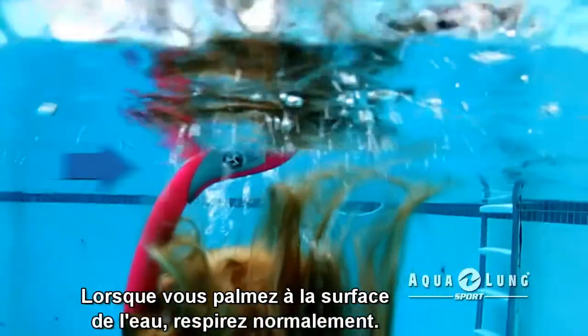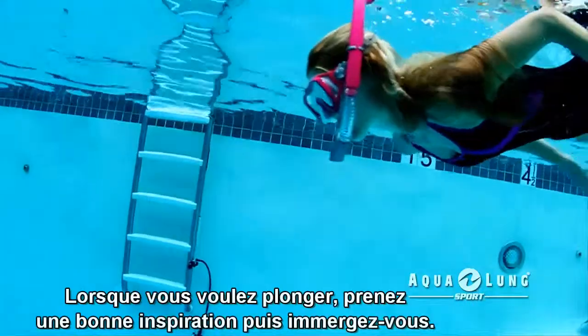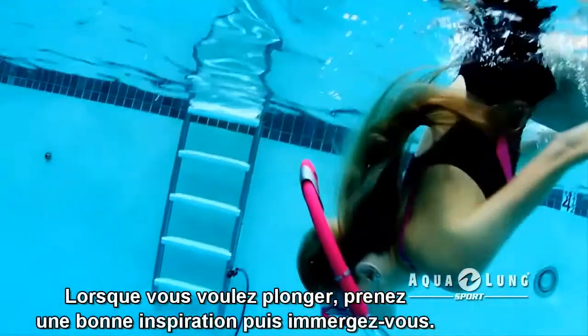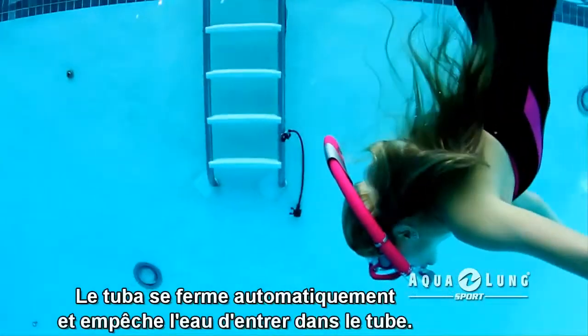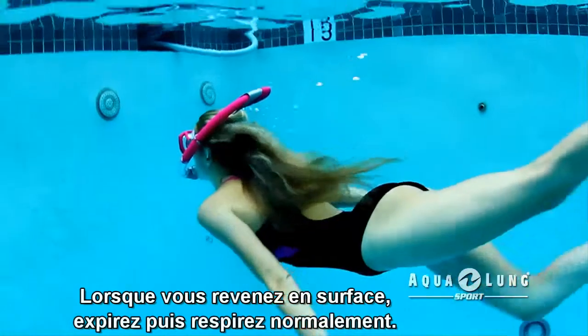While snorkeling on the surface of the water, just breathe normally. When you want to dive under the water, take a deep breath and then submerge. The snorkel will automatically close and seal out the water from the tube. When you resurface, just exhale and breathe normally.